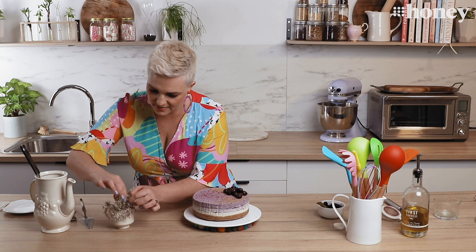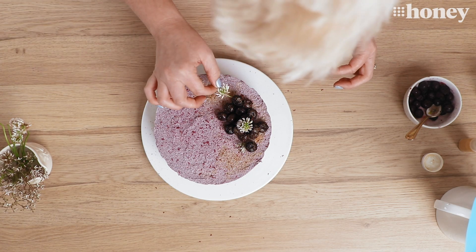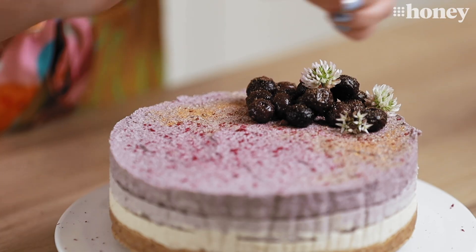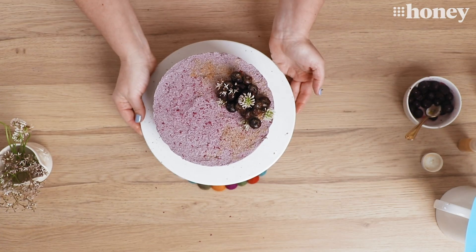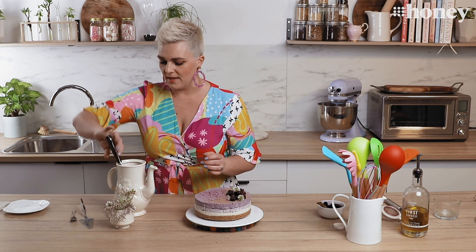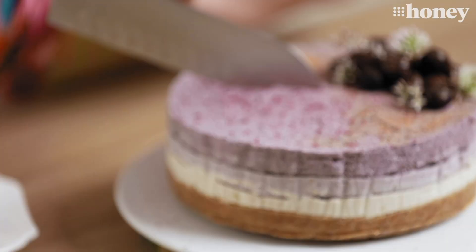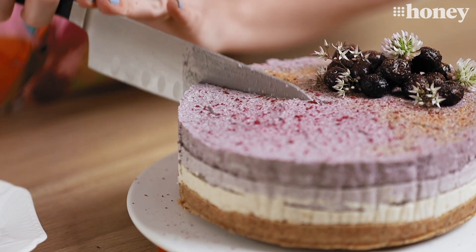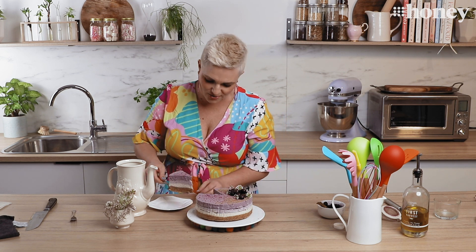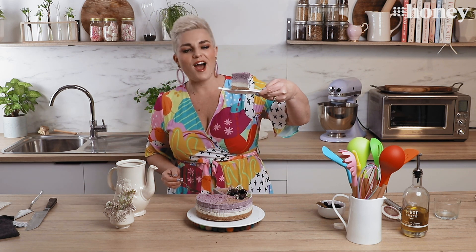And now all we need is a couple of little sprigs of our beautiful flowers. You could turn up at any party with this cake and people would be so thrilled to see you. How beautiful does that look? Last thing to do now is give it a cut and see how our beautiful layers turned out. I have some hot water with my knife in it — that will just help with slicing the cake. And look at that — thank you so much for joining me for Nine Honey's Everyday Kitchen. I will see you next time.